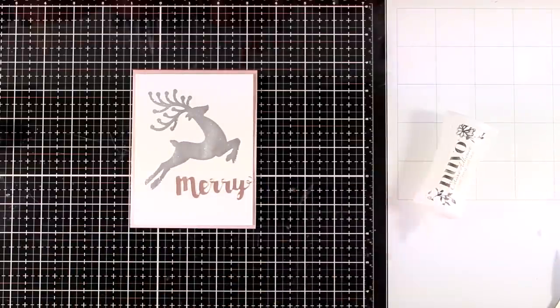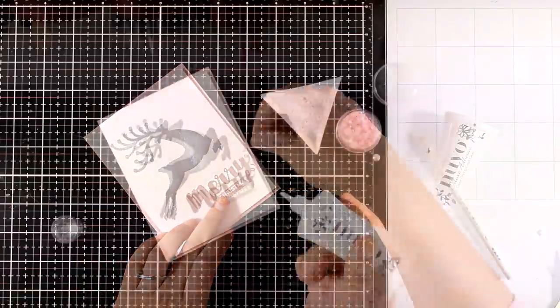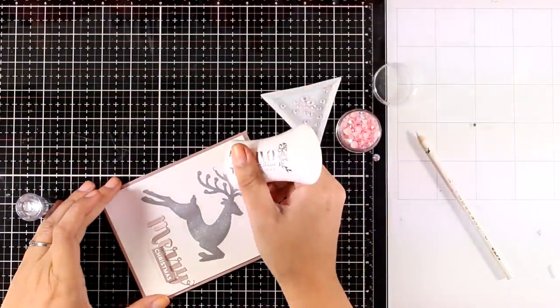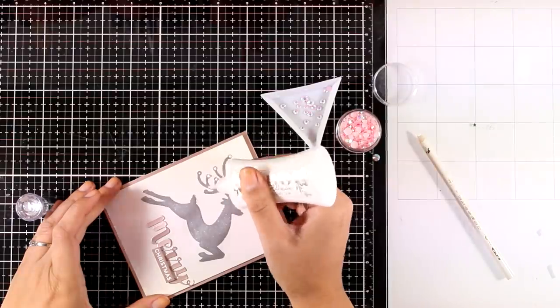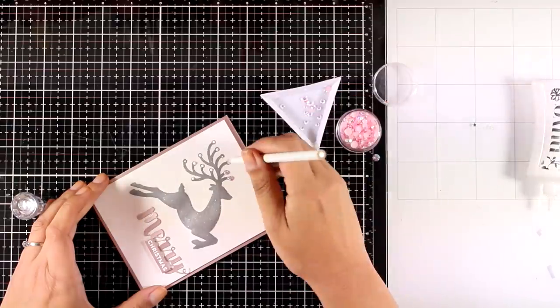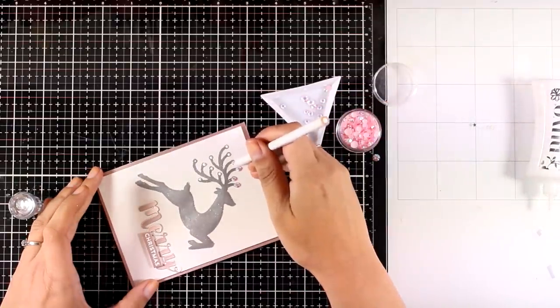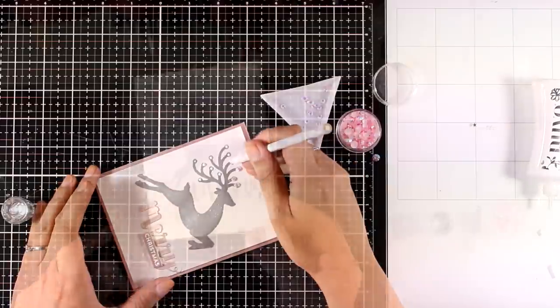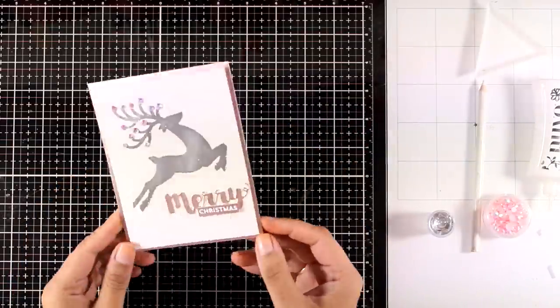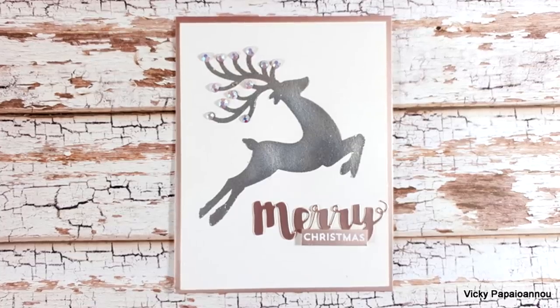It's a great card design because it looks beautiful — that reindeer is adorable and at the same time it's really quick and simple to recreate. You can create many panels with the reindeer and when everything is dry, all you have to do is stick a sentiment or stamp one. To complete my card I'm just sticking down some gems at the tips of the antlers, and here are some close-up photos on the first card for today.